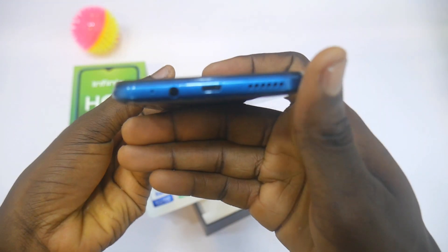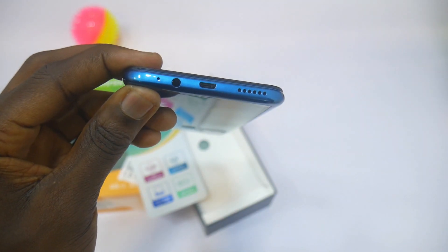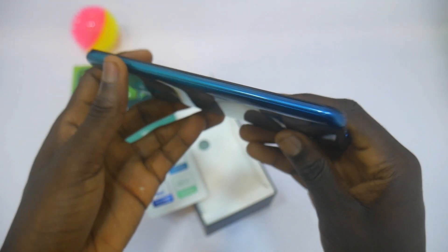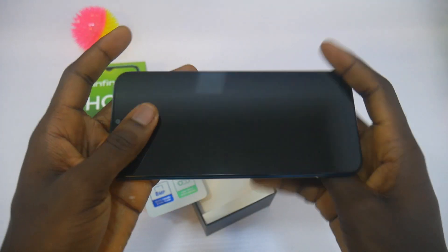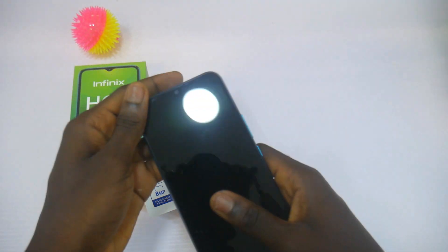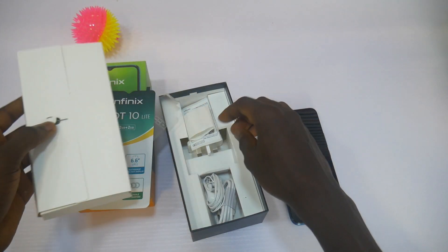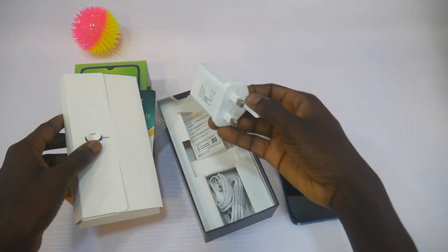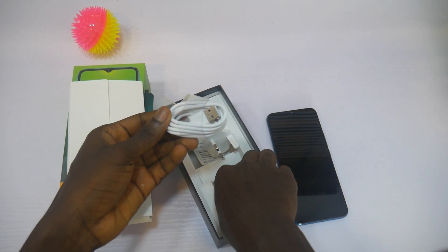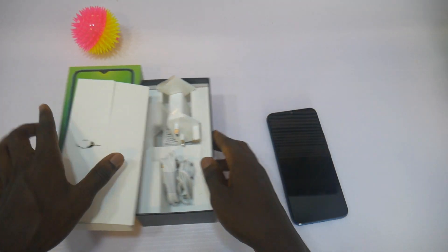At the bottom, you have the 3.5mm headphone jack, the charging port, and the speaker. You have the SIM tray on the left-hand side, and on the right you have the volume and power buttons. Inside the box, you also have the charger — a 10W fast charger — a micro USB cable, and a pair of EFINIS earphones. All of this you get for 45,000 Naira.